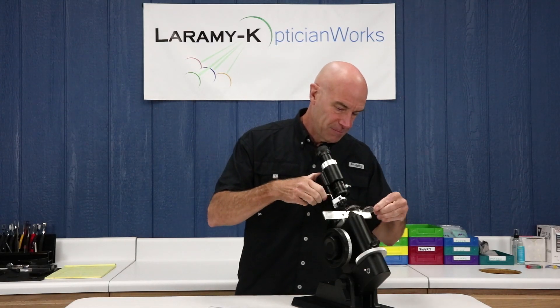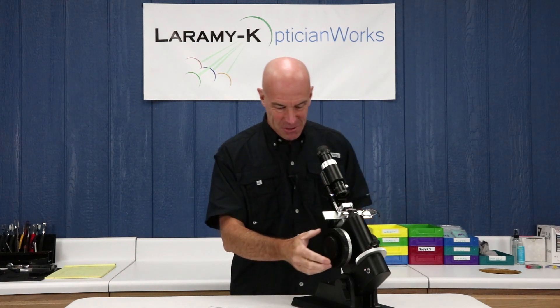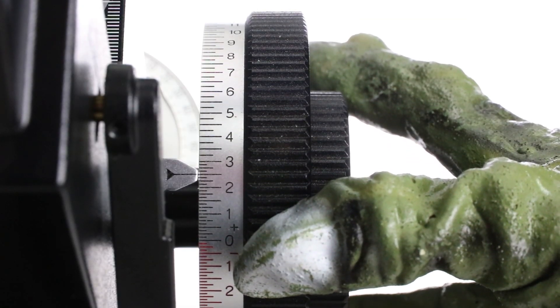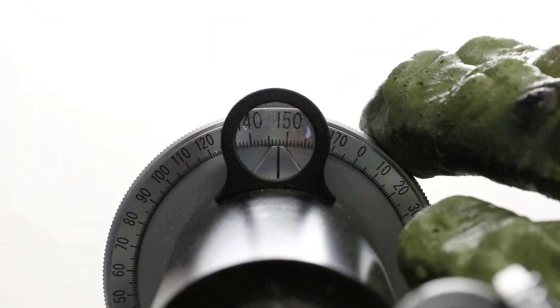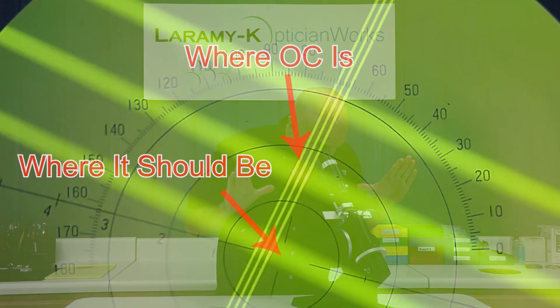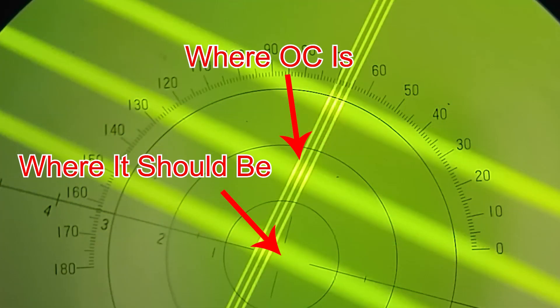Let's move from our right to our left lens — obviously without moving the spectacle table. We can set our power drum to 0.50, and my axis wheel to 153. I'm centered this way. Go ahead and take a look inside the lens meter. What you see should be very close to what you see on screen — and that is vertical imbalance.